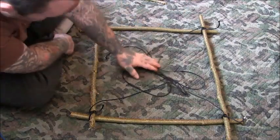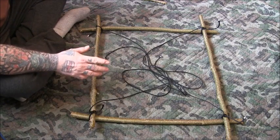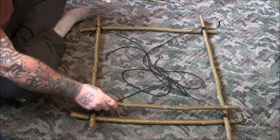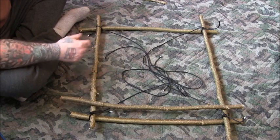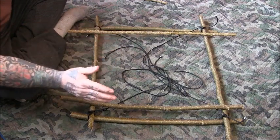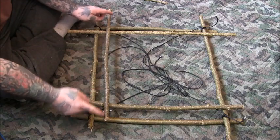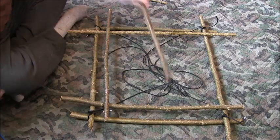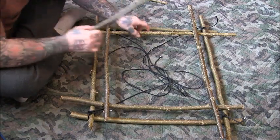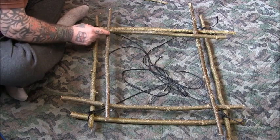I'm not going to do the next part precisely because it's a bit time consuming for a video, but you should use sticks that gradually get smaller as you go up to make this into a pyramid. I'm just going to use all the same size, but you'll still get the idea. In the book, he does describe each stick getting shorter and shorter, though that's not absolutely needed.